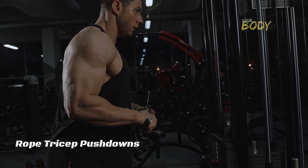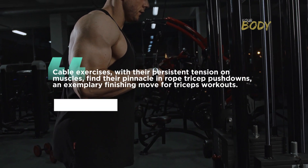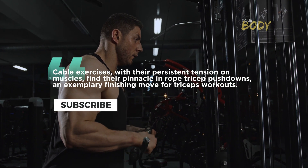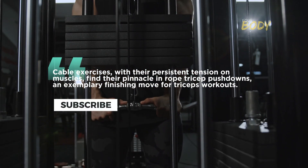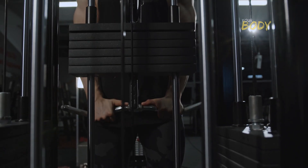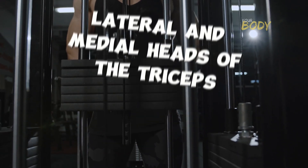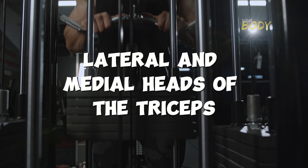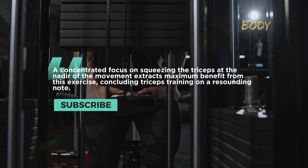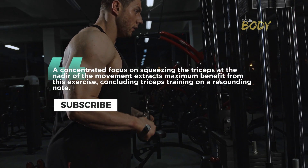Rope tricep pushdowns: the culmination of tension and precision. Cable exercises, with their persistent tension on muscles, find their pinnacle in rope tricep pushdowns — an exemplary finishing move for triceps workouts. The attachment of a rope to the cable machine, along with the unique grip, facilitates an extended range of motion, placing heightened emphasis on the lateral and medial heads of the triceps. A concentrated focus on squeezing the triceps at the bottom of the movement extracts maximum benefit, concluding triceps training on a resounding note.